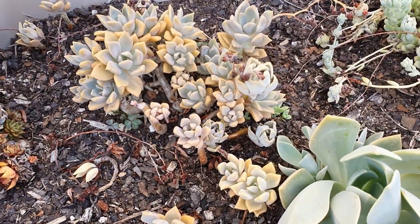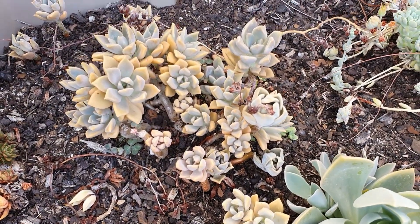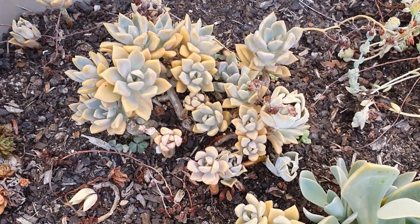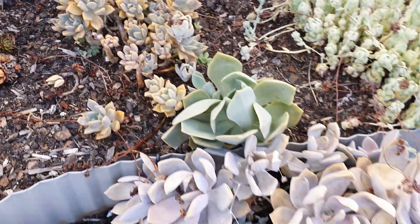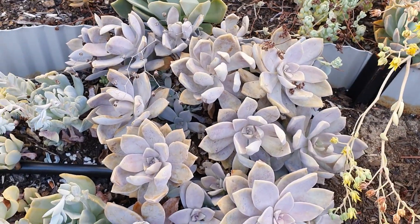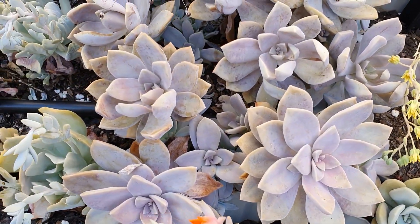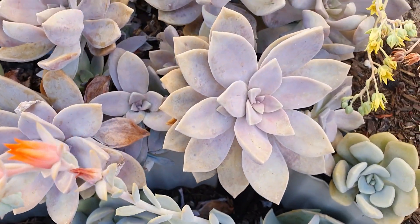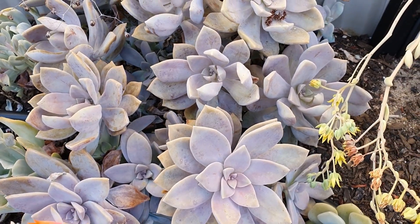This one is like a mini graptopetalum paraguayense — like a mini ghost plant. And this one is called echeveria 'Superbum.' It doesn't look its best because it's summertime here in Australia.